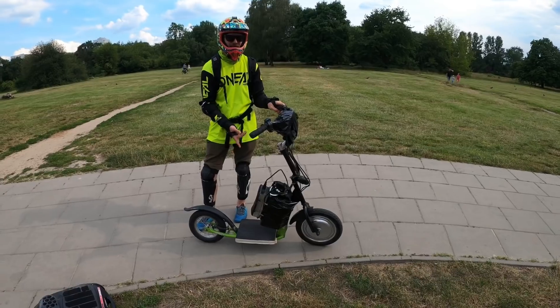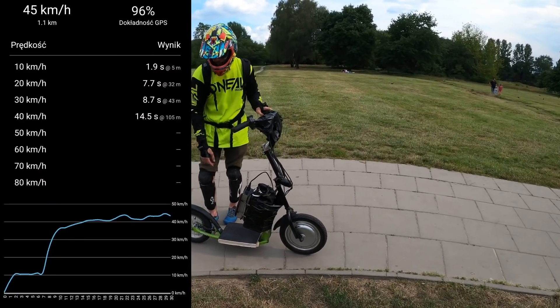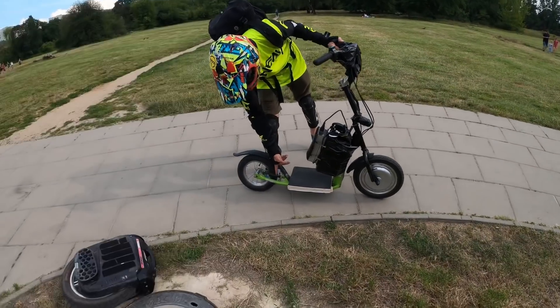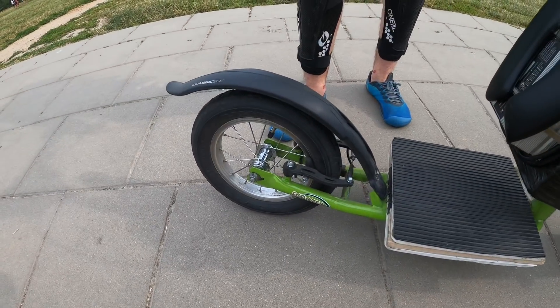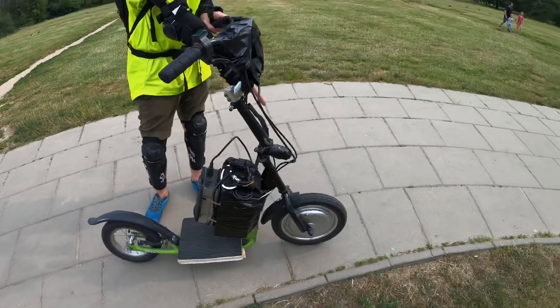Top speed is pretty fast for such a small scooter — 45 km per hour. It has V-brakes, but I feel like the most braking power is from the electric motor itself.